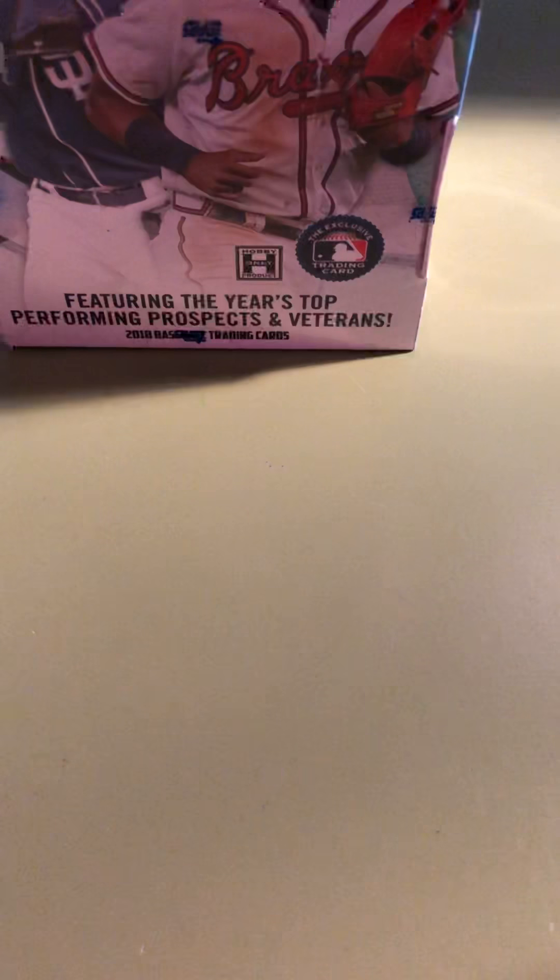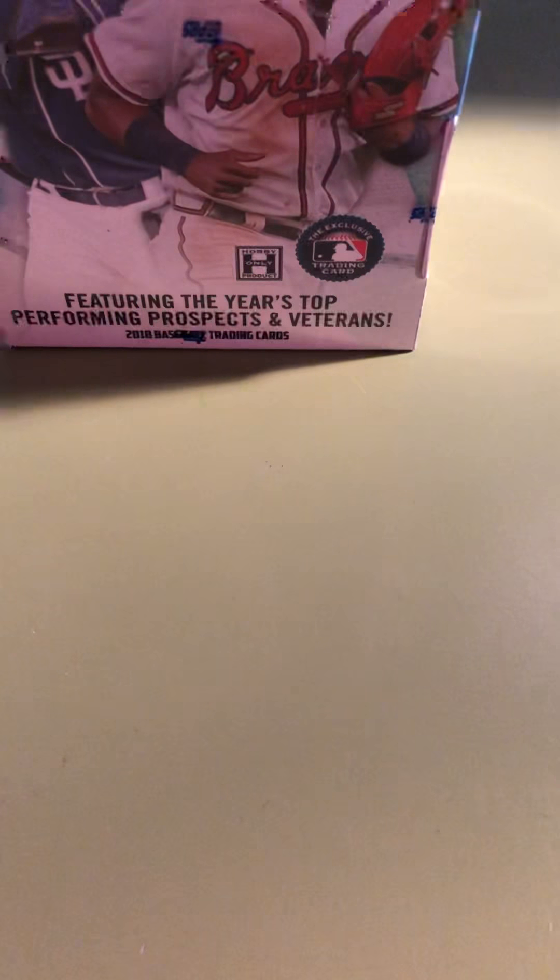This whole card case break thing has been so different and eye-opening to me. I'm not doing case breaks for other people at this point, but I really just wanted to start recording these to document and put up the things that I have, and maybe sell some of the things I don't want to collect. So here we go.